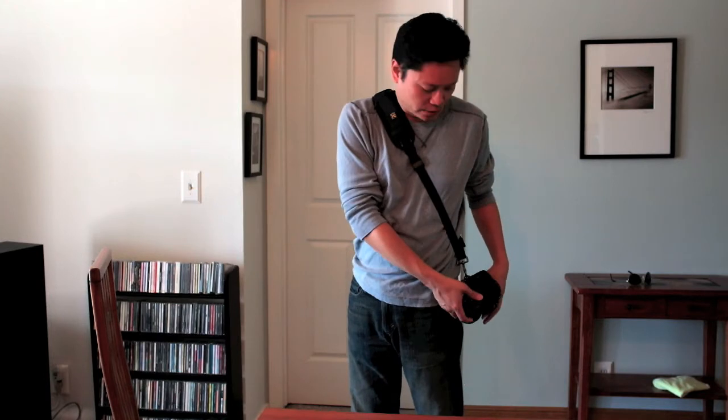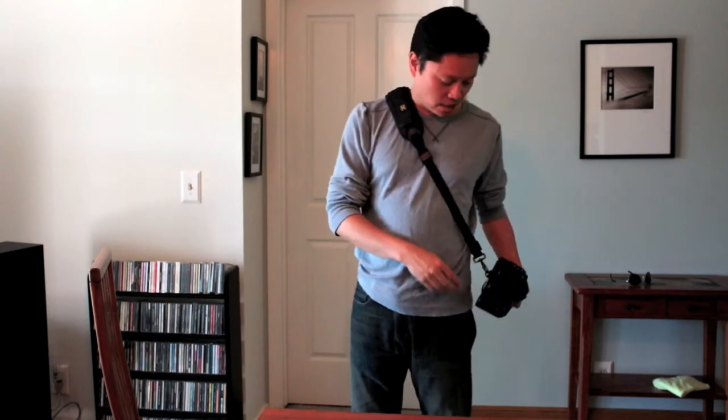My other complaint is that the way it attaches to the camera is nice in that it uses the tripod socket — very sturdy and a good way of attaching it. As you can see, the camera rests upside down, and it's very easy to just grab and look at your LCD or take a picture. But the hardware it uses is metal, and I've seen reports that this metal, if you're not real careful, can over time hit and ding the bottom of your camera. I have no problem with the piece that screws into the tripod socket being metal, but this piece here — the carabiner, whatever you call it — is also metal. I think it would be better if it was rubber-coated metal or something like that.